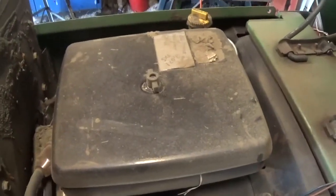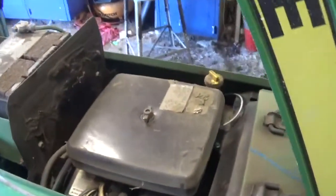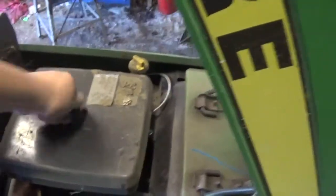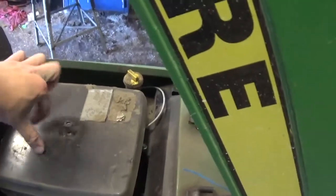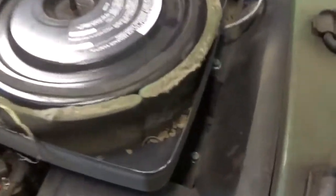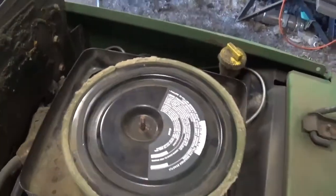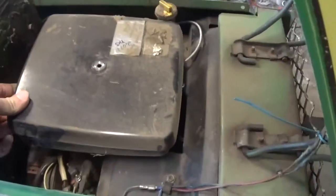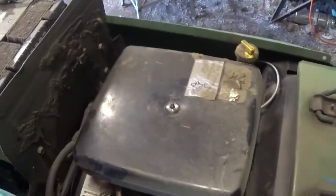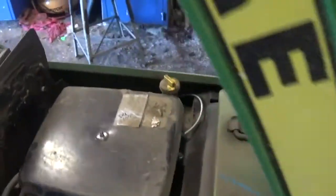So we're looking at it together - it's got an opening in it that's full of acorns, a lot of dirt in there. We need to clean that out too, because being dirty like that won't help it run any better.